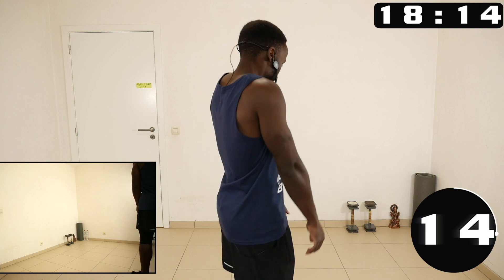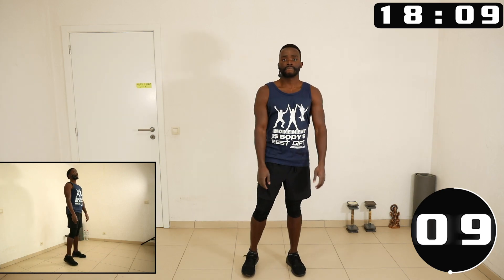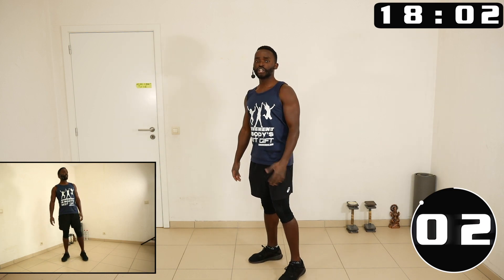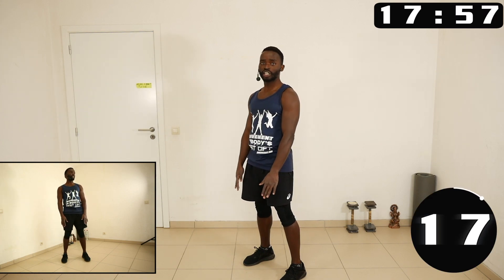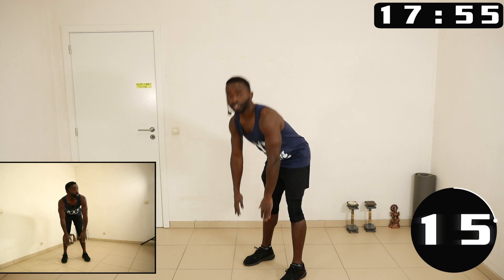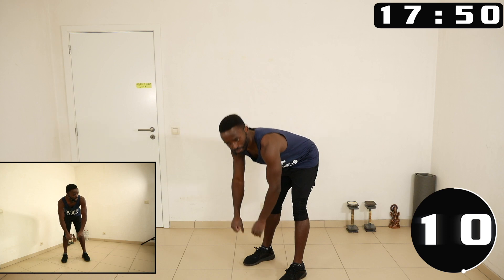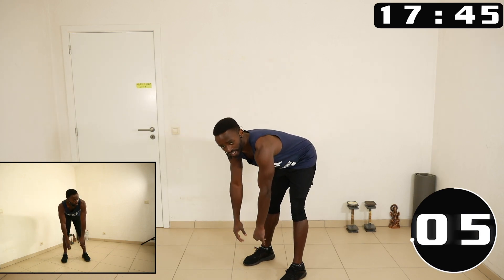Okay, let's go — shoulder rolls towards the back. Next one we are going to deadlift: you come down, you bounce one, two, up — one, two, up. This will also stretch the hamstrings, which we did on day number 11 yesterday.